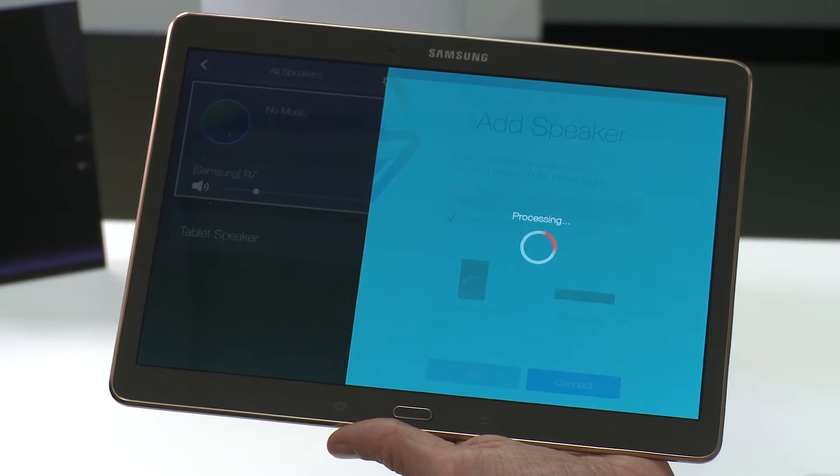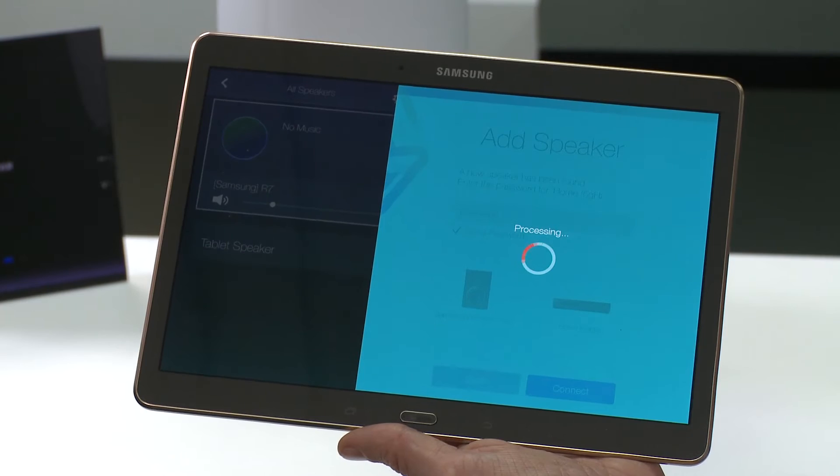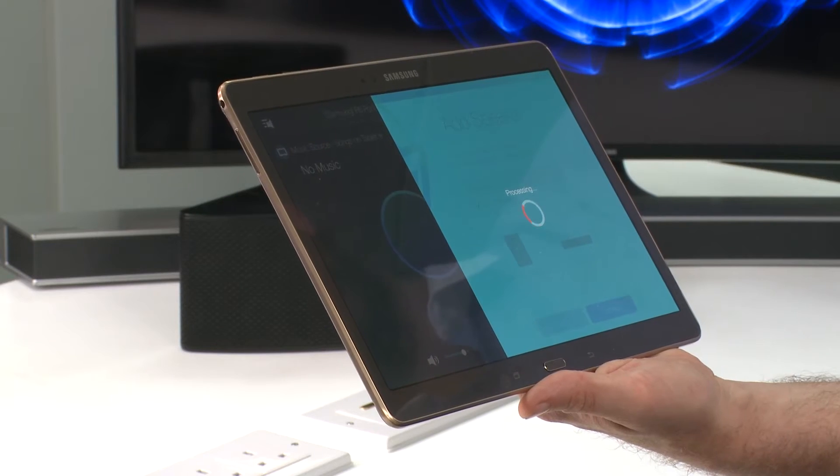The additional speaker will tell you once it's connected, and the front indicator will glow blue. Now select yes if you have more than one speaker you want to connect, and they will automatically connect to the same network.